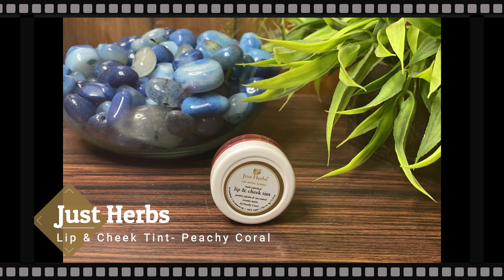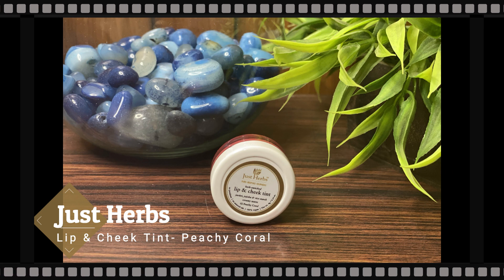Next I'm going to use a product that's newer to me — the Just Herbs Lip and Cheek Tint in the shade Peachy Coral. I've seen a lot of people talking about this product and was really intrigued to try it. I ordered two shades: Soft Nude, which I used in my IGTV video, and this Peachy Coral one.